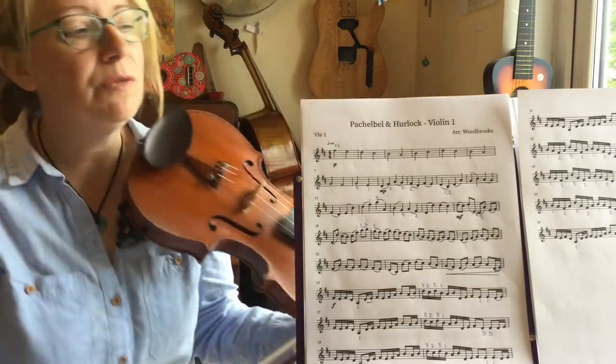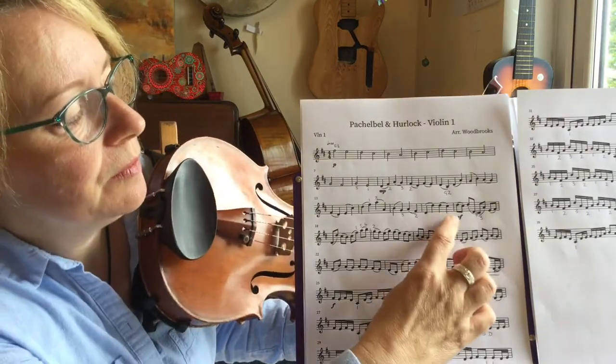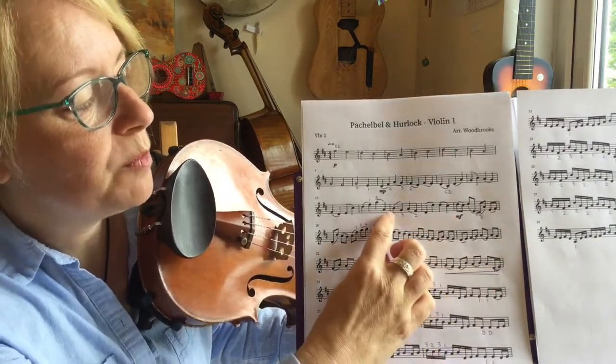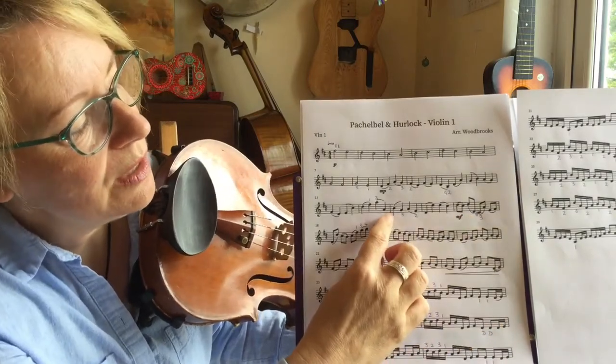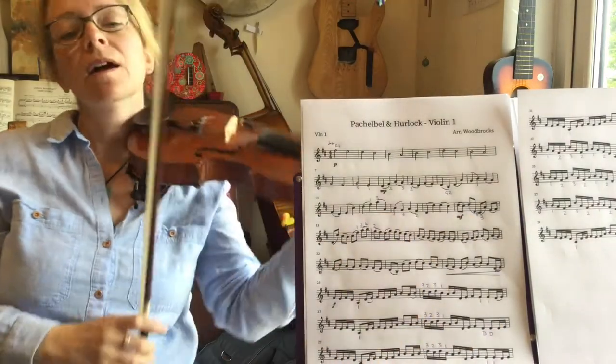So we're going to run through that quaver section. Let's just take it from two bars before so we get the transition into the faster speed, starting on the B. I'll go a little bit slower.